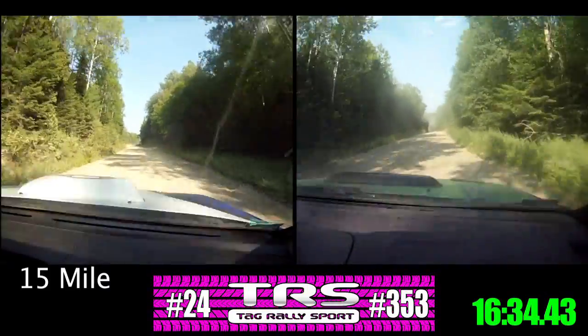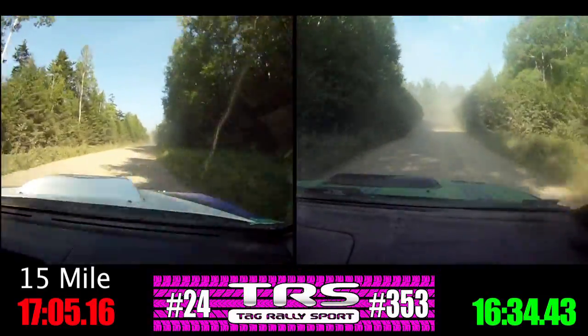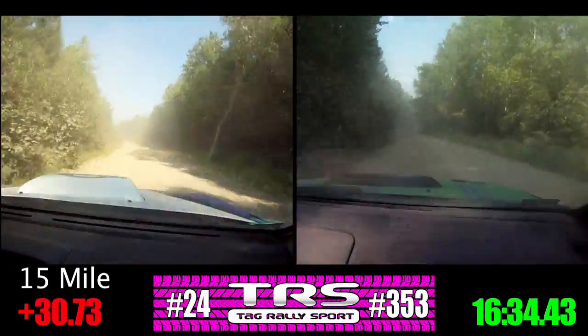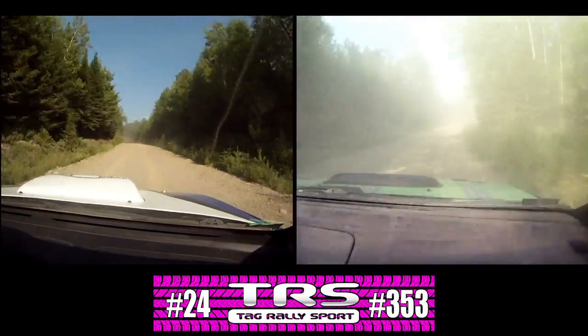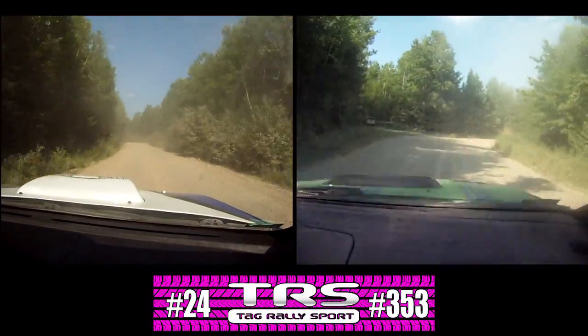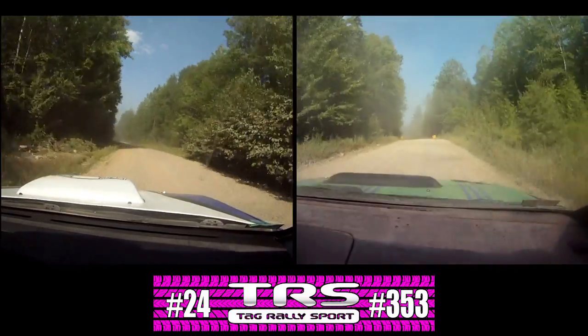Left 6 over small crest, 50. Left 4 plus, over small crest, into right 4 plus, over crest. Left 5 plus, short no cut, into right 3 plus. Left 5 plus, into right 3 plus. Left 5 plus, into right 3 plus. Left 3 long, over small crest. Finish, into left 6 plus.